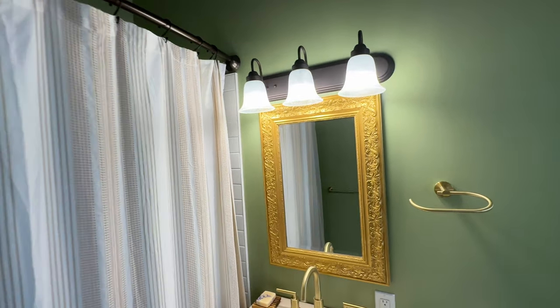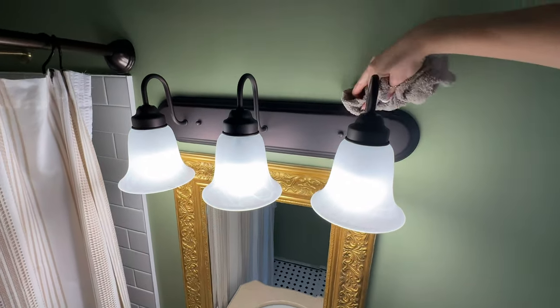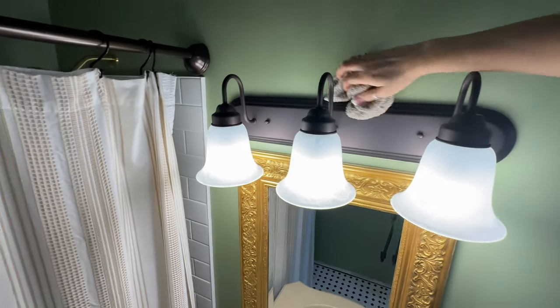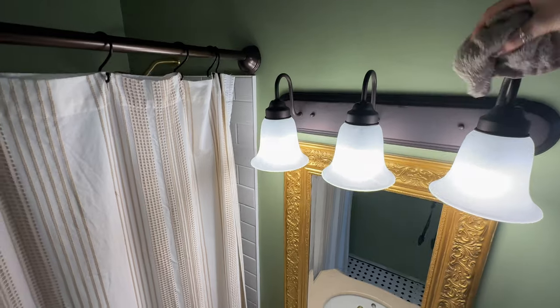I'm also going to dust the top of this light fixture, because areas like that just get dusty and we don't think about them when cleaning regularly.